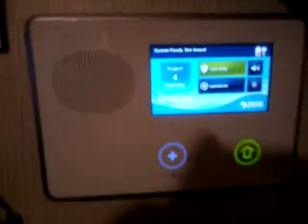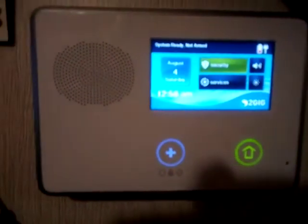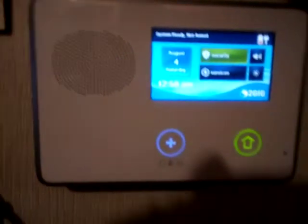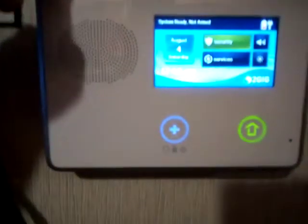Hi, this is Todd with IEP Security, coming to you from inside IEP Mobile One, our mobile office and demo RV. We're going to work specifically with adding a Z-wave device to our GC2 controller, which in this case is our alarm panel and our Z-wave controller.